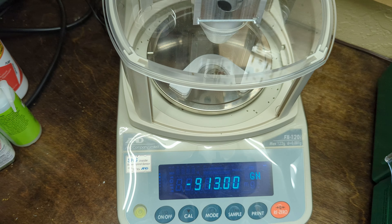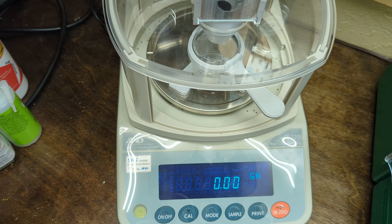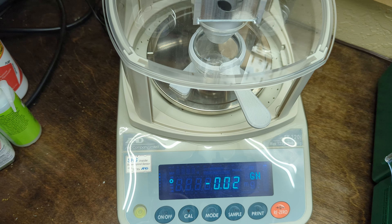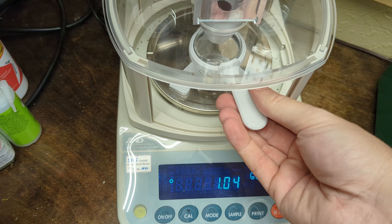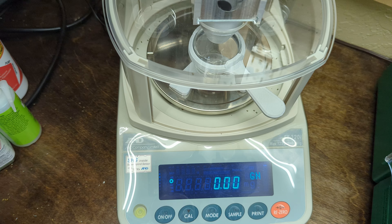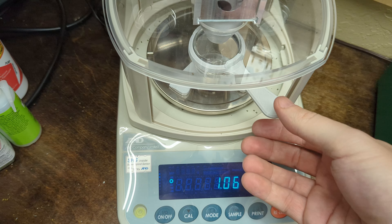So one overthrow. That one the scale seemed a little weird. It didn't go quite back to zero. And there's two in a row — two more — three. It overthrew on the last four. So interesting.